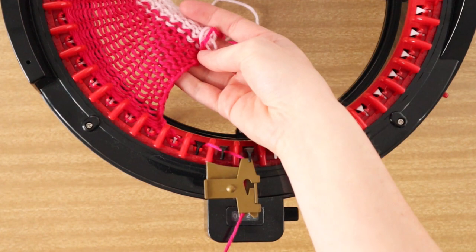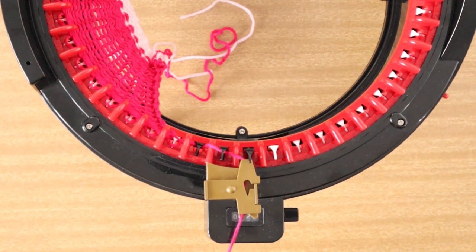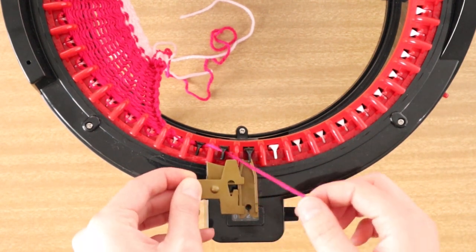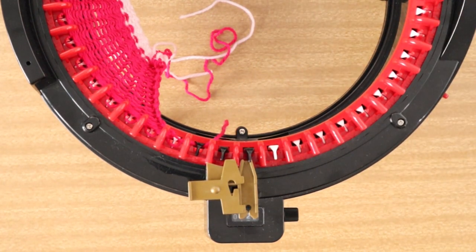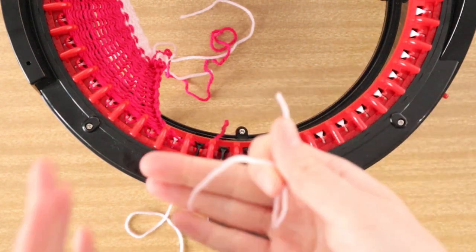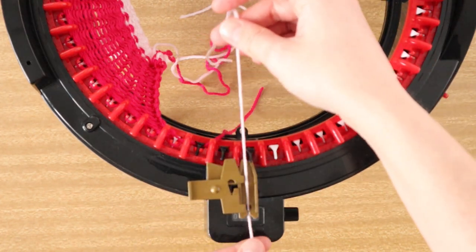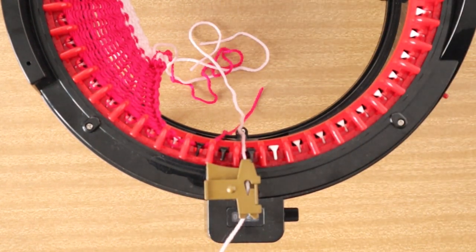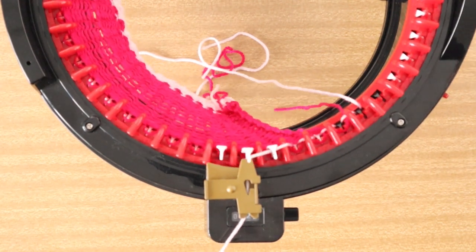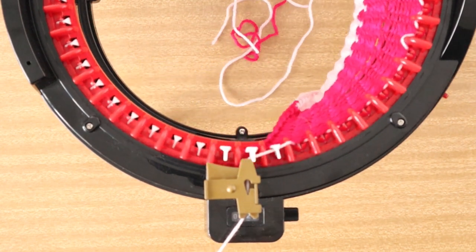At this point just crank out however many rows you like - it will depend on what you're making. Once you're done, you're going to cut your yarn or leave it attached to the skein. Then take your waste yarn again - this can be the same color we just used or a different scrap yarn - pop an end into the middle and into the yarn guide, and continue cranking. You want to complete a minimum of 10 rows of waste yarn, then come back.